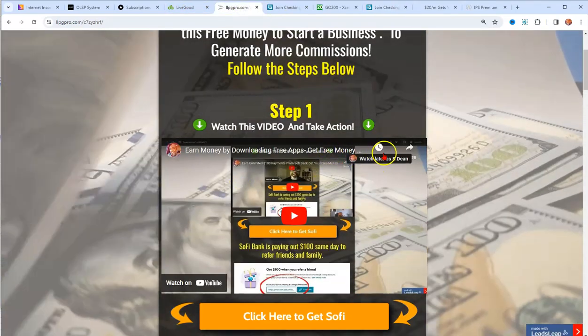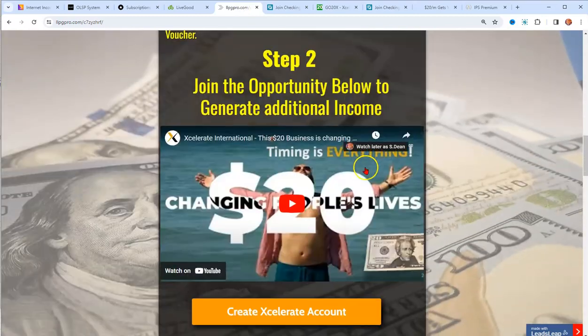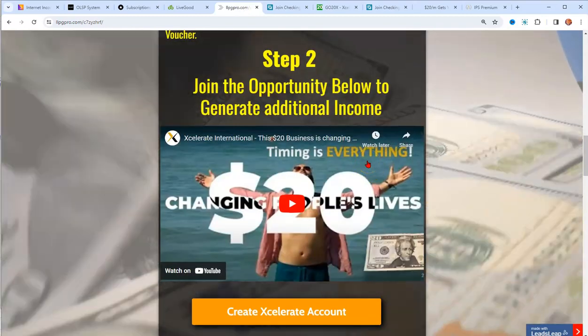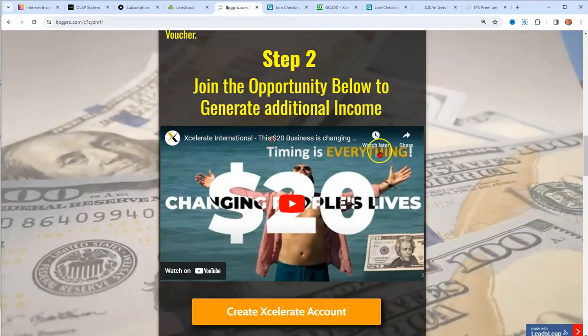It walks you through line by line and there are typed-out directions, so you should now have $25 to fund your new business.